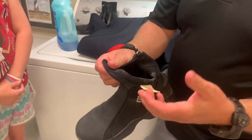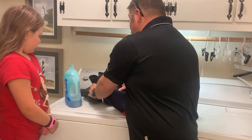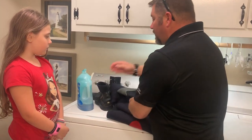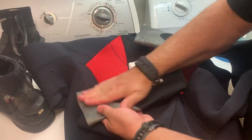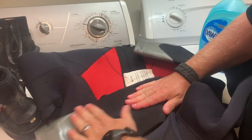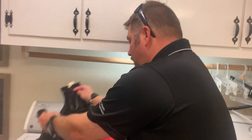I do want to caution you: anytime you use a heavy-sudsing soap like this, it's going to be very difficult to get all those suds out, so I'm going to use an extra rinse cycle on the washing machine. I've already pre-treated these boots and two wetsuits as well. Anywhere you're afraid you've got contact, you just put the soap on there and scrub it around. If you've got a very soft bristle brush — something that won't damage the nylon or neoprene — you can use it. I'm just using my hands. Dawn dish detergent is probably the best degreaser on the market.